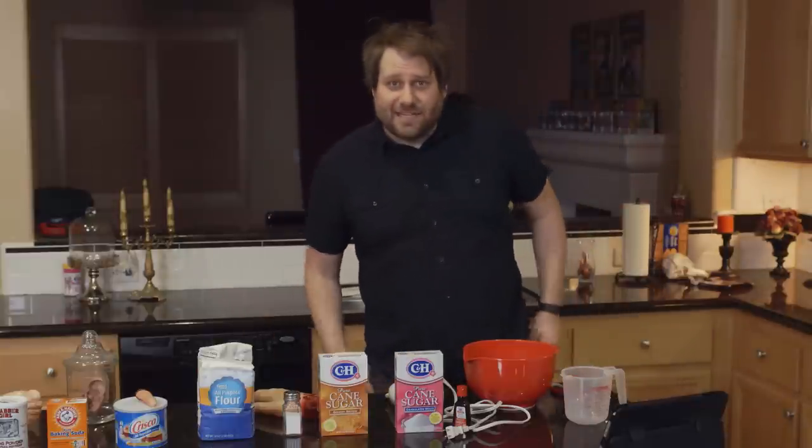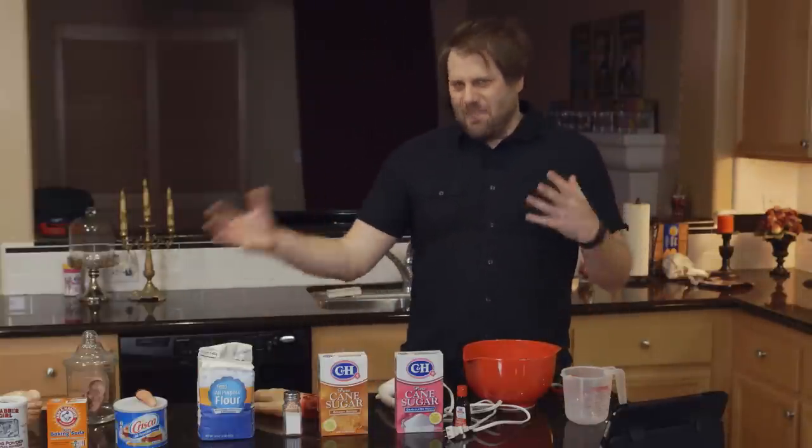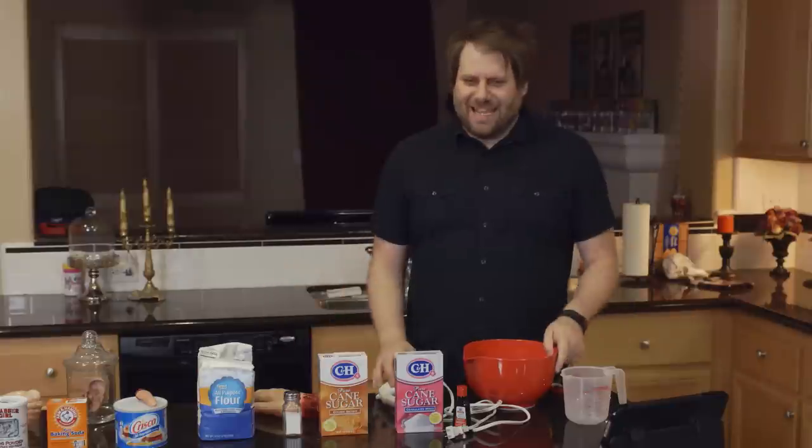You're getting cookies. Now you just take the cookie stuff, mix it all around. And next thing you know, you put it in the oven like my mom used to do, and boom. Cookies.